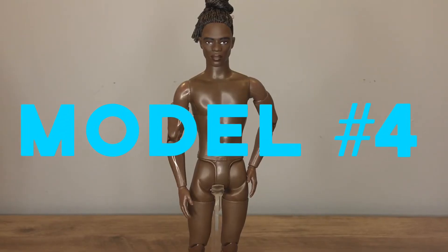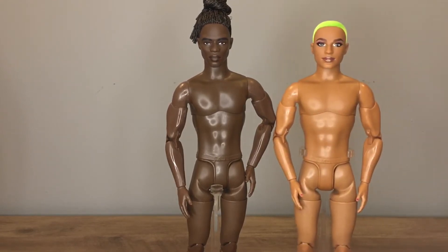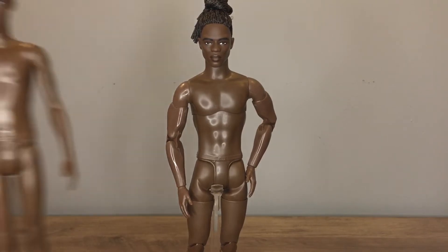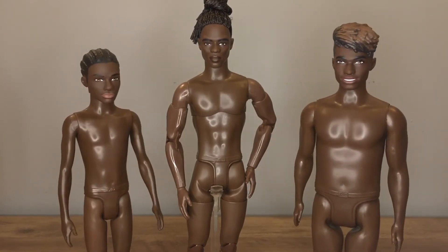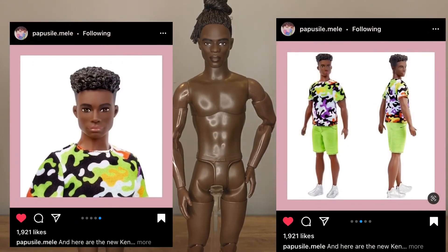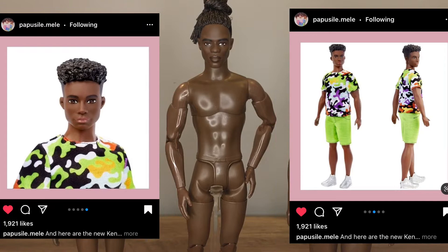First up is model number four, whose face mold's name is John. Before John was produced, the green-haired BMR 1959 Ken had the darkest skin tone for Kens, but now John has a darker complexion. Currently there are only two Fashionistas who can be head-swapped onto John: Fashionista 130 and 153. However, from promo pictures of the upcoming Fashionista wave, I'd say this doll will probably match John as well, but we'll have to see once he comes out.